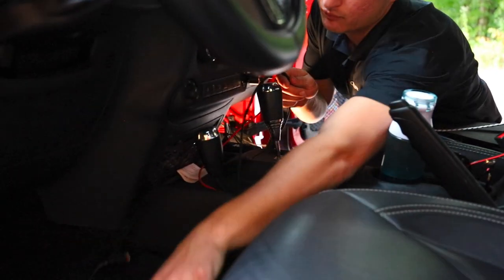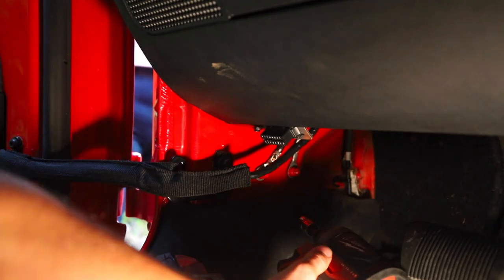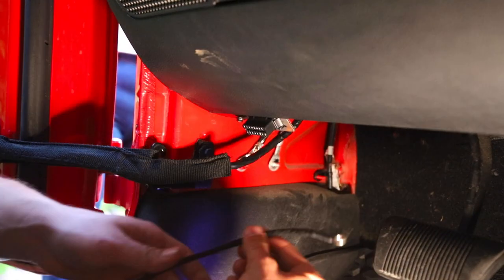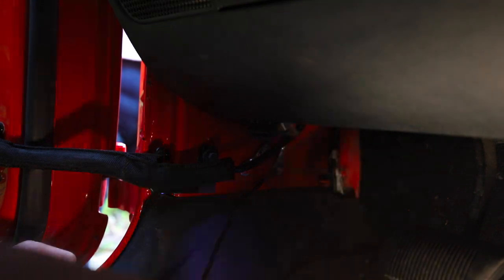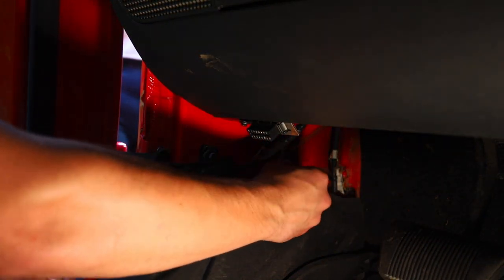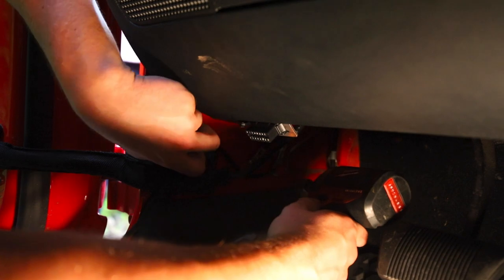Next, take the driver side of the harness and pass it over the center console into the driver-side footwell. Remove the driver-side rear grounding stud and take the driver-side grounding terminal and slide it just as before over the factory ring terminal. When you install these, make sure to angle the harness upwards so that it's not angling down.